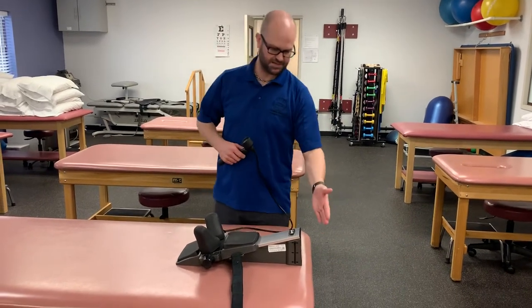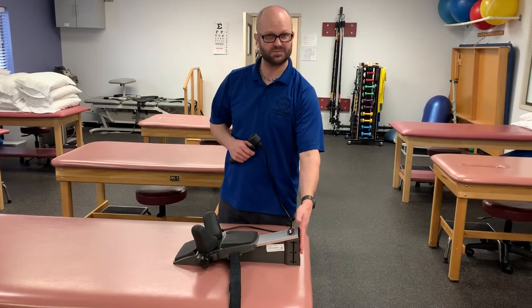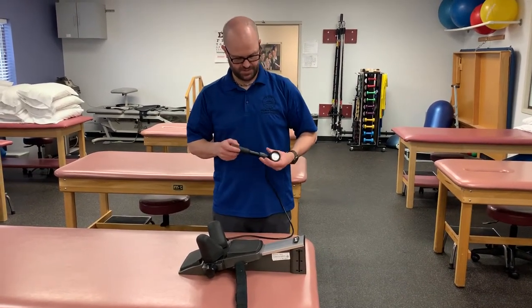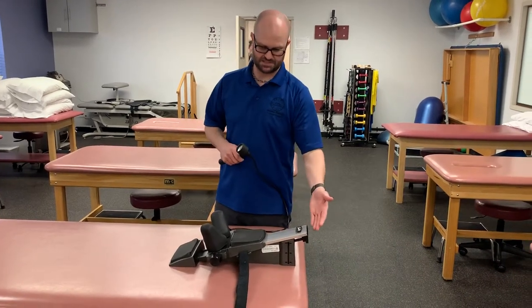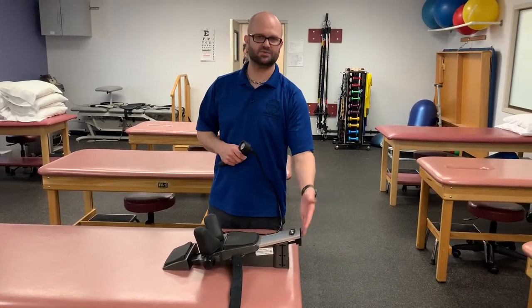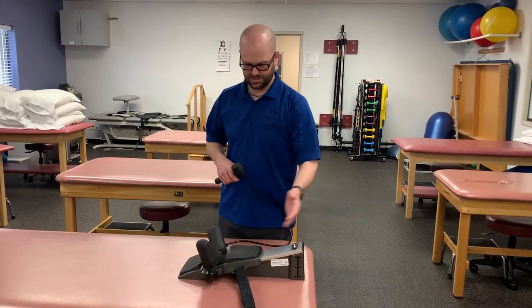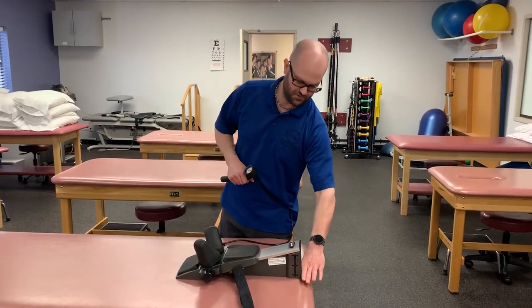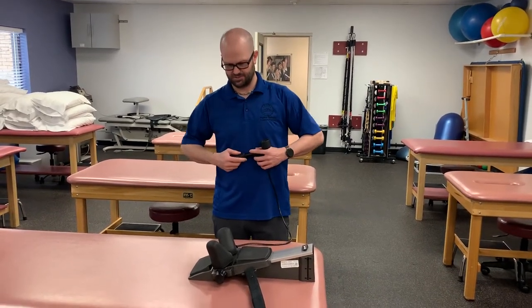Real quick — some people might be tempted to put this up against a wall for support. However, if we start to pump up you'll notice that the entire sled starts to come up, which if it's running into a wall obviously it's not gonna do much. So we do want it to be free of anything it can get stuck on. You can brace it down at the base, but don't put it directly up against the wall or we're not gonna be able to get much out of it.